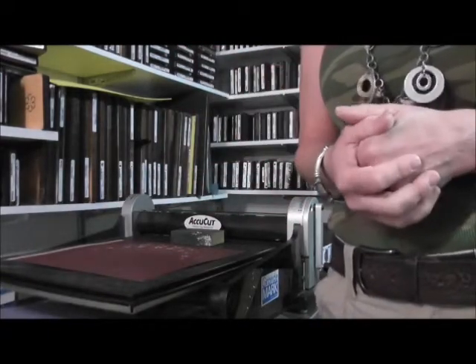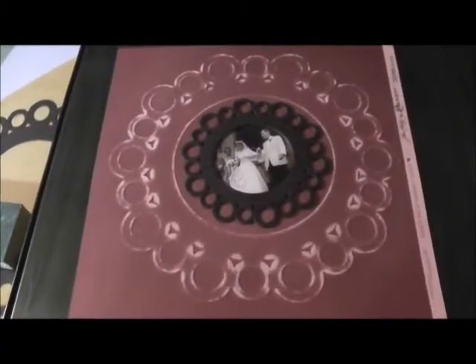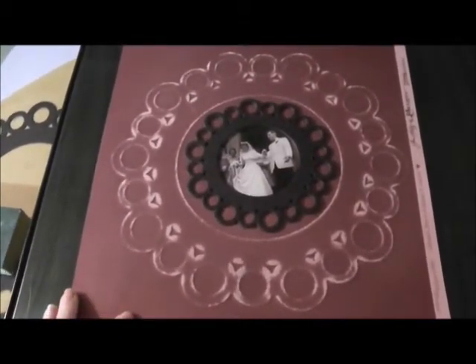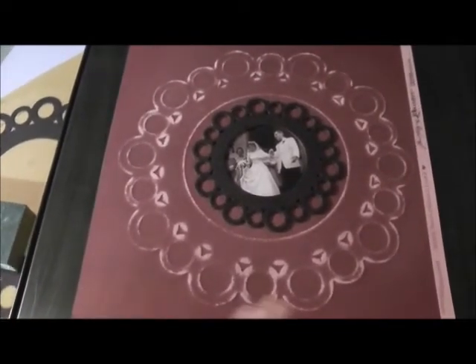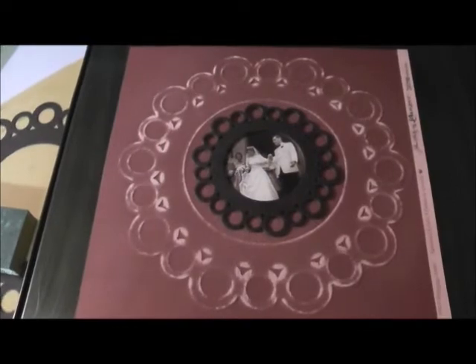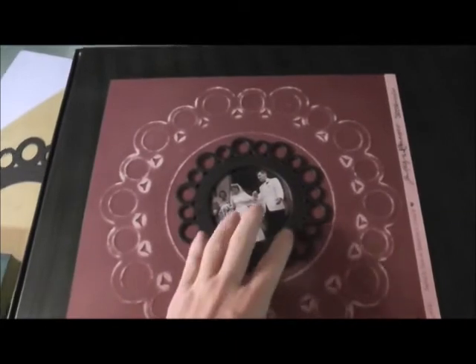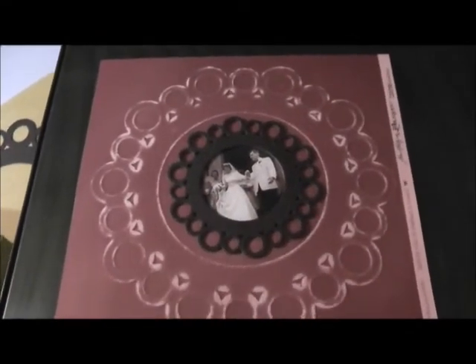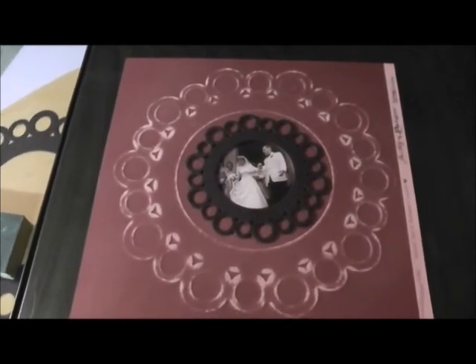Thanks for joining me today and we'll catch you next time. Just wanted to show you the results of the paper shape embossing on the 12 inch by 12 inch cardstock when it's been fully sanded. You can see now the embossing shape is really showing up — I went over the whole thing with a sanding block. Just to show you how I might start finishing it: a shape in the middle and a picture, and I've got the start of a great scrapbook page. Thanks again and I hope you enjoyed the video.